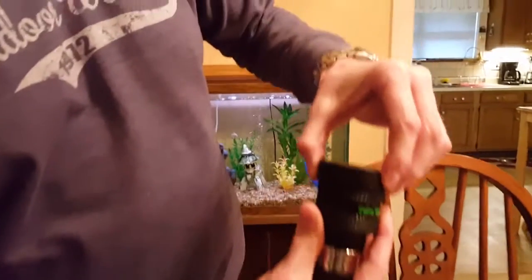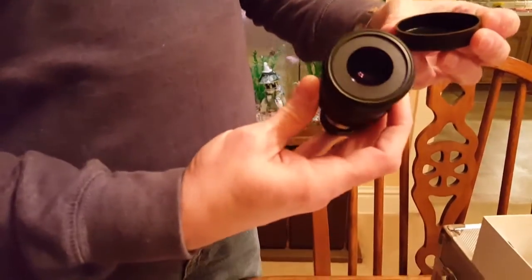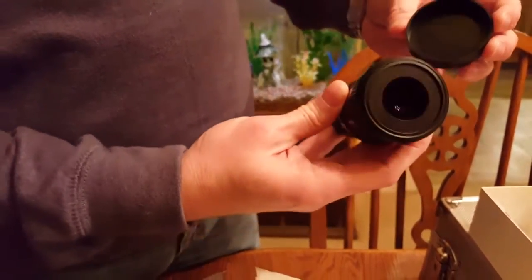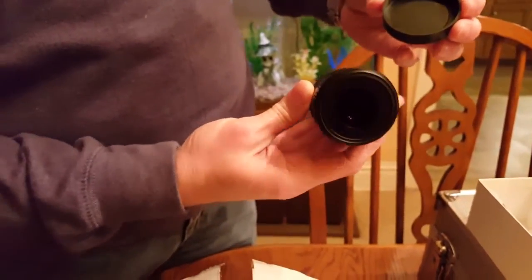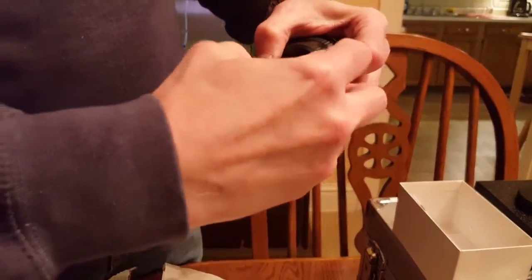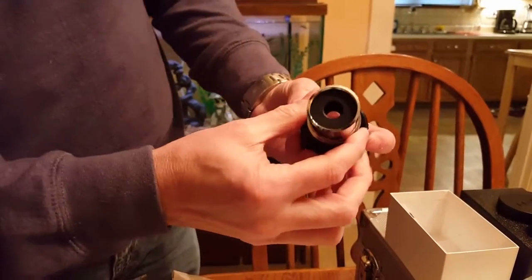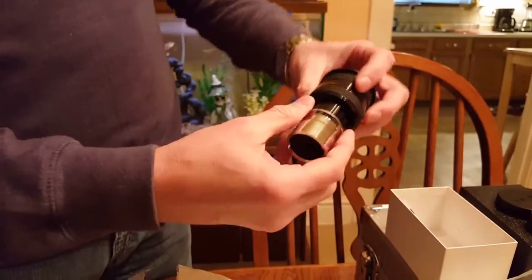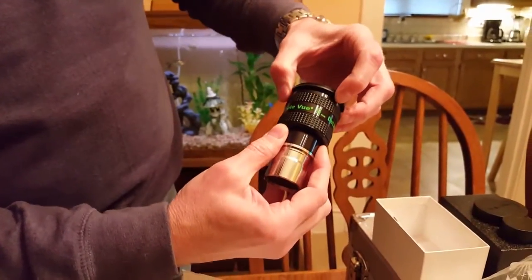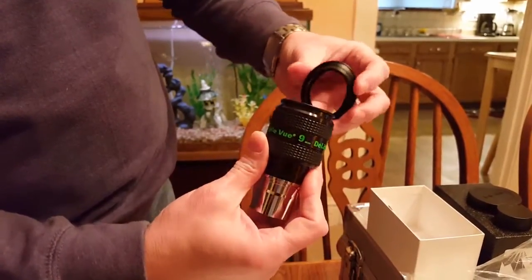See the eyepiece itself — let's go ahead and take the cap off, and you can see that wonderful glass there to look through. It has kind of a purplish tint. And here's the field end — let's take a look at that. Slide that off carefully. There's the field end, there's your 9mm side. And these have an adjustable eye cup.